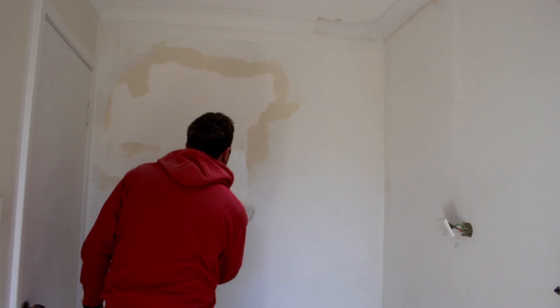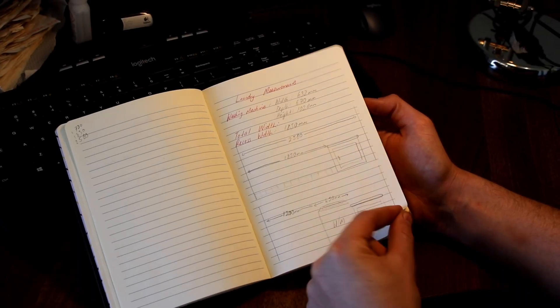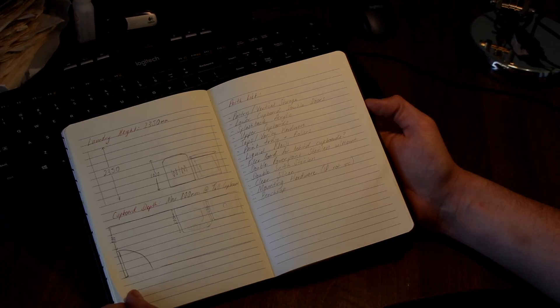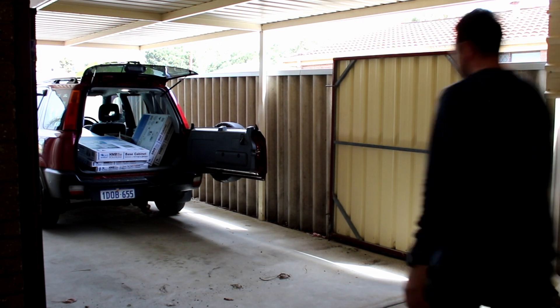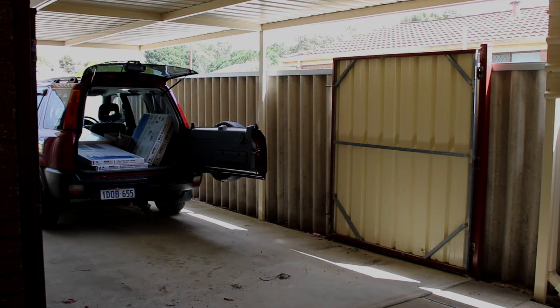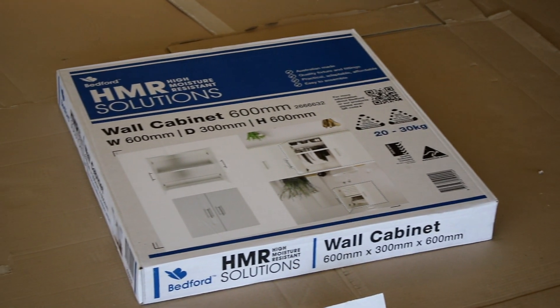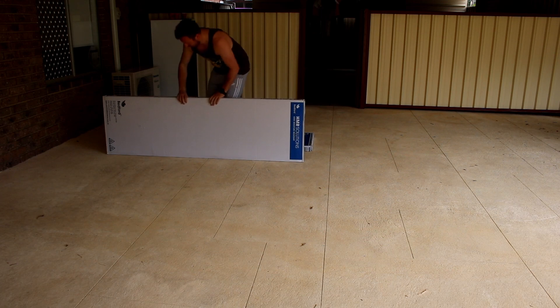This time there was no problem with the painting and all the walls were painted white. Then I measured all my dimensions and went to Bunnings to buy the cupboards. I chose Bedford's HMR Solutions cabinets — HMR standing for high mold resistance — and I bought a vertical cupboard, two wall-mountable cupboards, and one base cupboard.